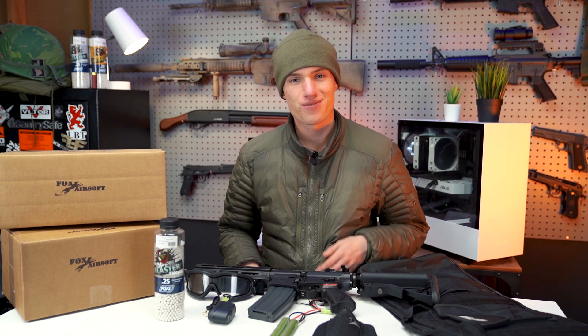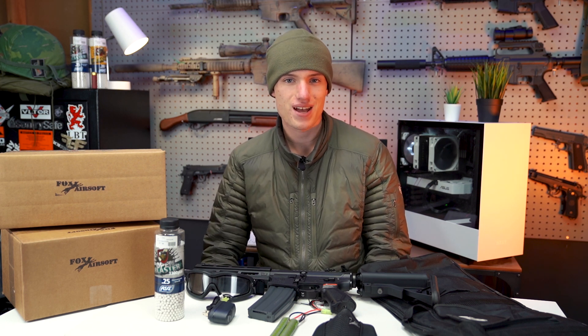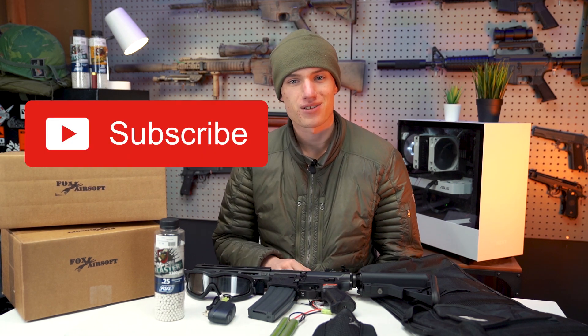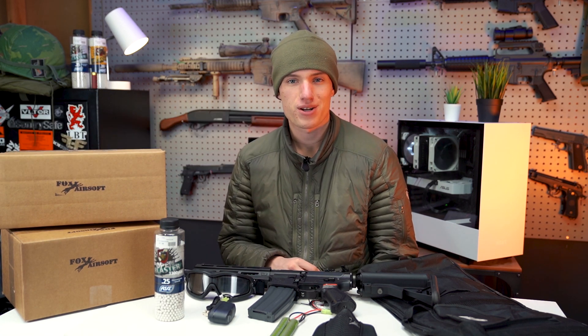That about covers it for our starter kits and mystery boxes. We are also giving away a G&G SSG USR, which is a really cool M4 designed specifically for indoor airsoft. If you want to win a gun completely free, you can enter on our website — the link is in the description below. And if you're not subscribed, just go ahead and hit that subscribe button if you enjoyed this content today.